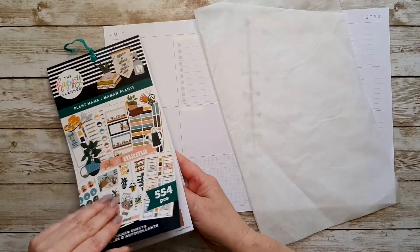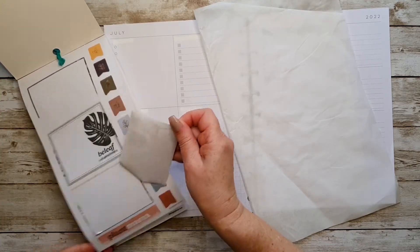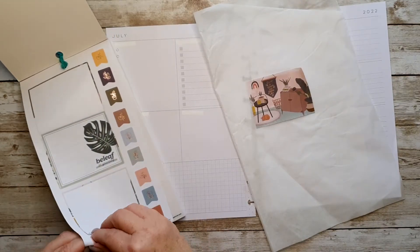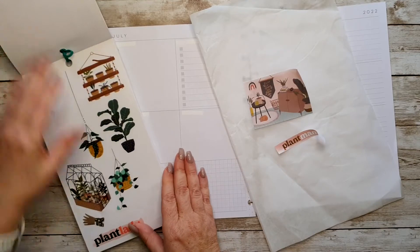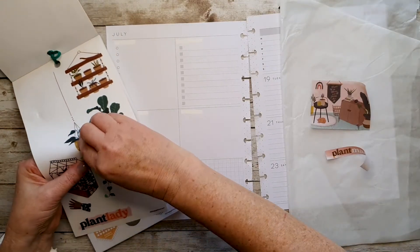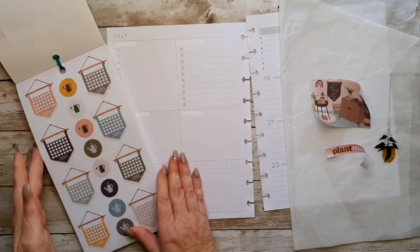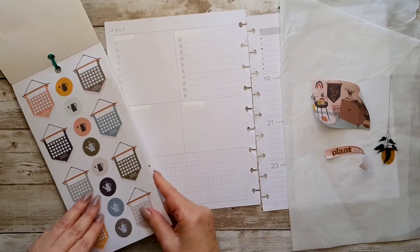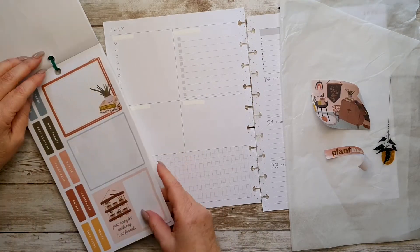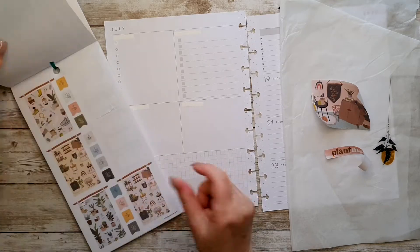I'll grab my bit of baking paper and have a look and see what we've got. I like this one, so I'm going to take that because it's pretty, and I like the Plant Mama so I might pop that with it as well. I reckon we could have a hanging basket hanging down in the middle over the other side, so I'm going to take that. I need a couple of boxes for here and I need some headers, but I don't know what is in this book that I could do that with.